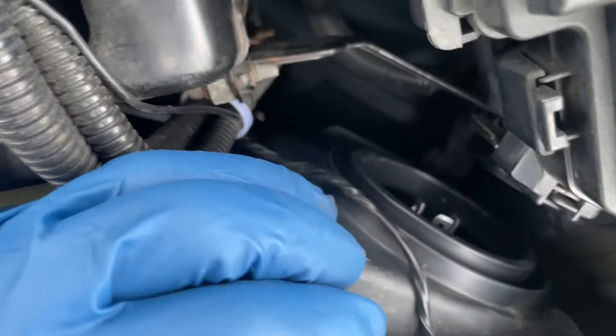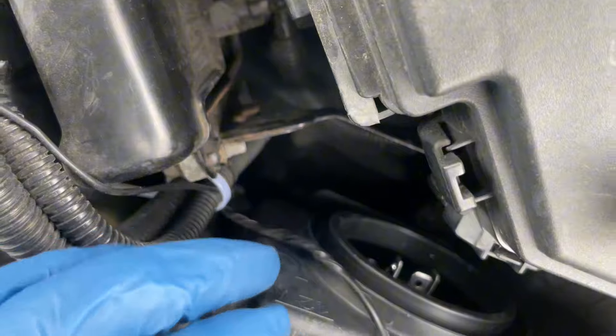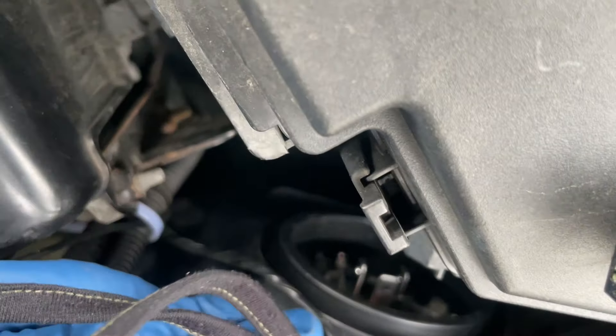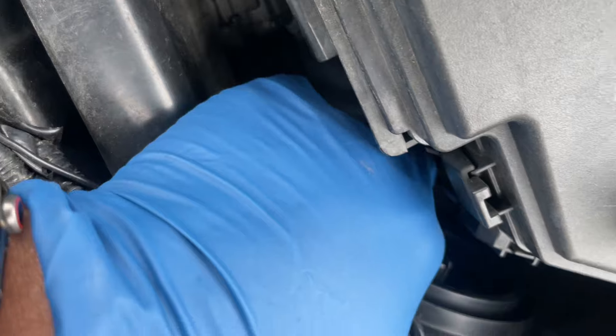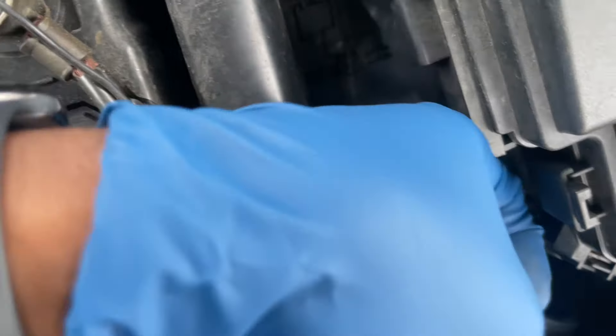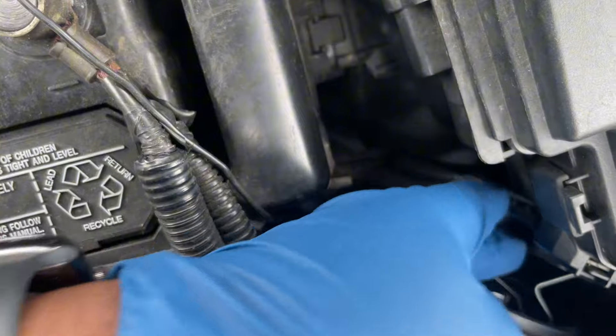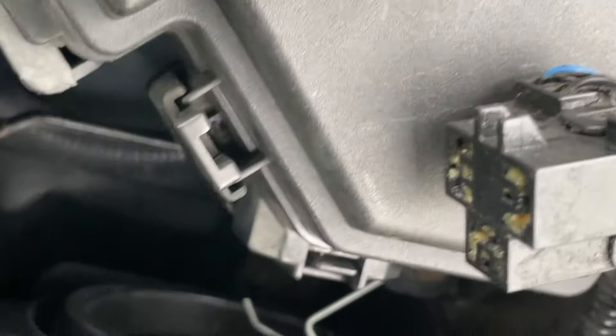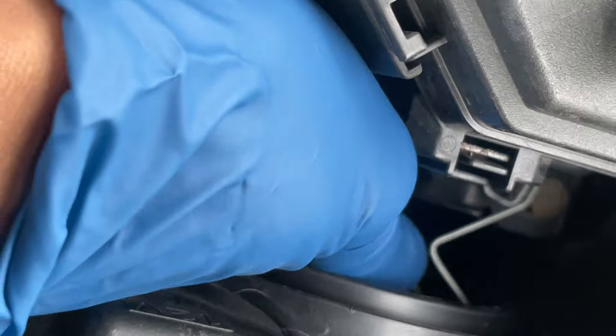Now there's a clip in there that we have to release to get the bulb out. You have to press down and lift - so now we lift the clip right there, as you can see it'll lift. Now we can pull this bulb out.